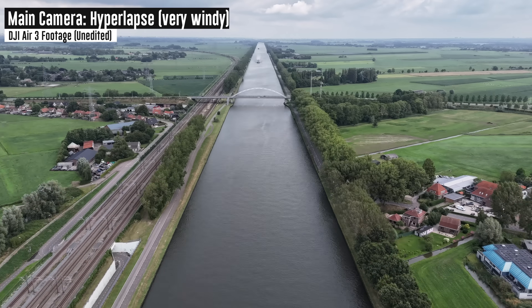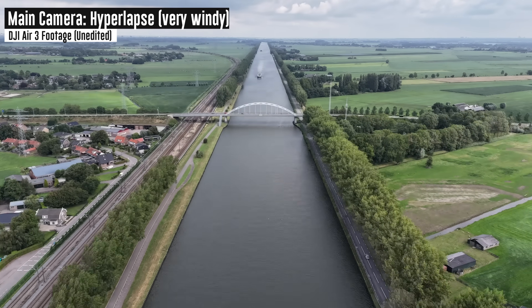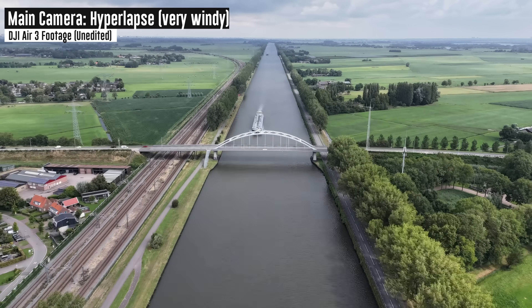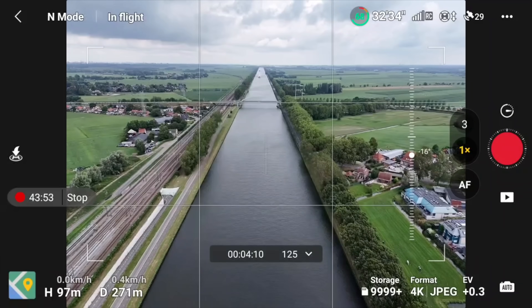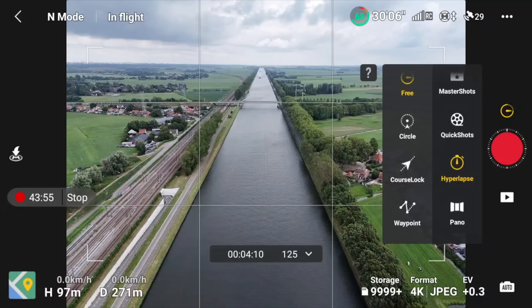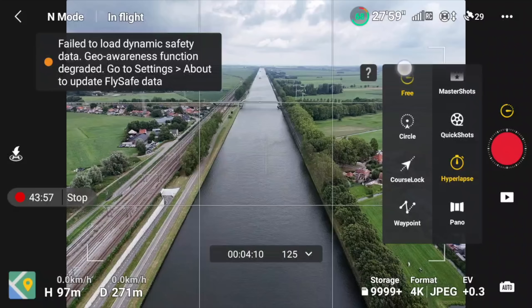On the downside, there's the removal of the 8K hyperlapse option that was on the Air 2S, which allowed you to create hyperlapses exported in 8K video. Almost no one actually used that 8K export, but it was there and it mattered. Now it's gone — replaced by a 4K option instead.